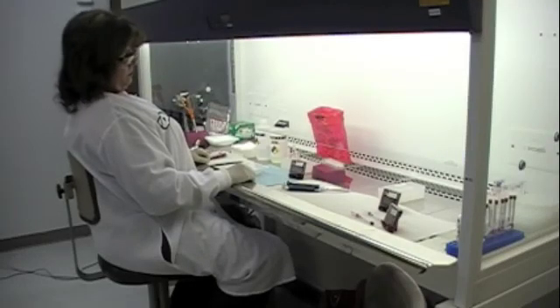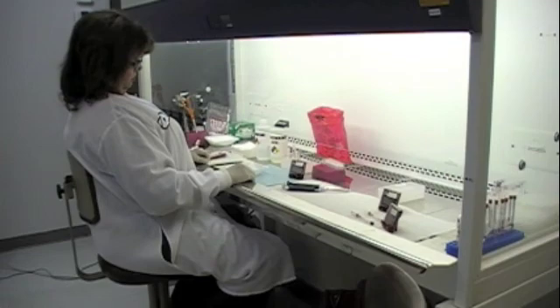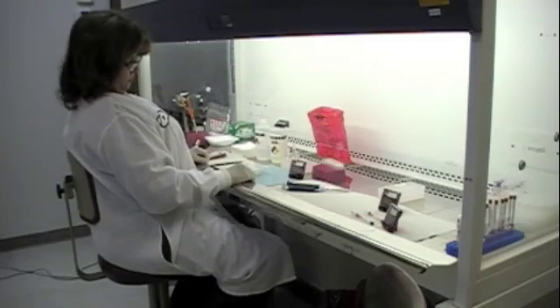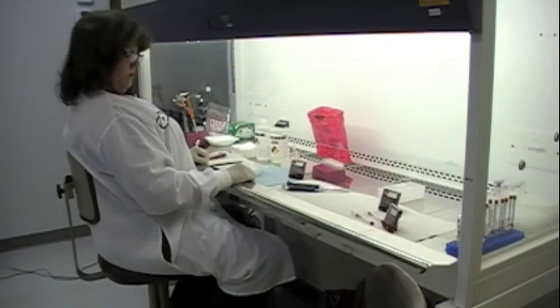We are AHIMA Diagnostic Systems, a manufacturer of in vitro diagnostic tests. Today we're going to demonstrate how easy it is to use one of the screening tests. The test we will use in our demonstration will be an HIV express test, performed using a positive whole blood sample for the HIV virus.